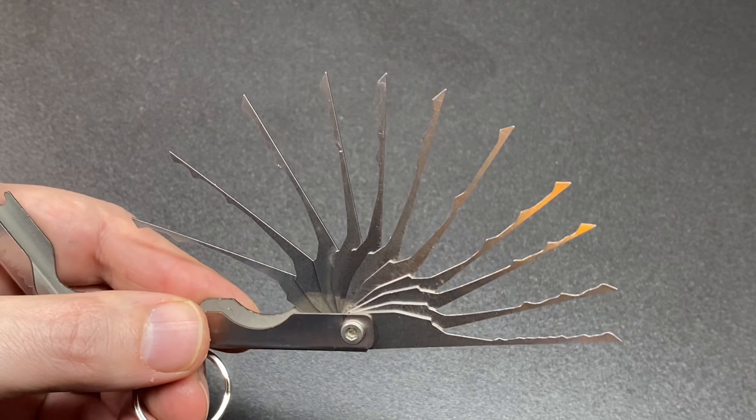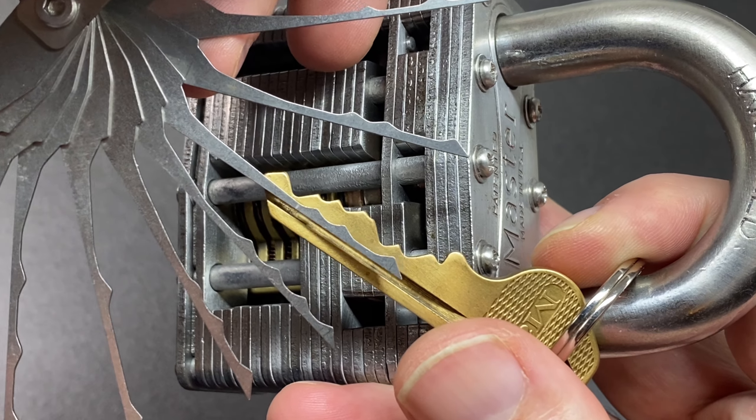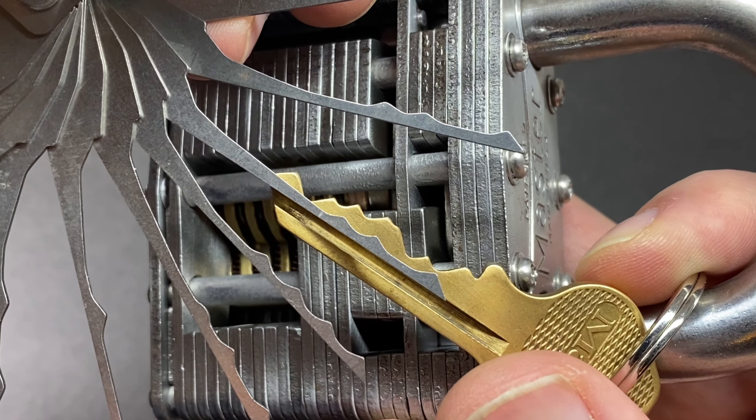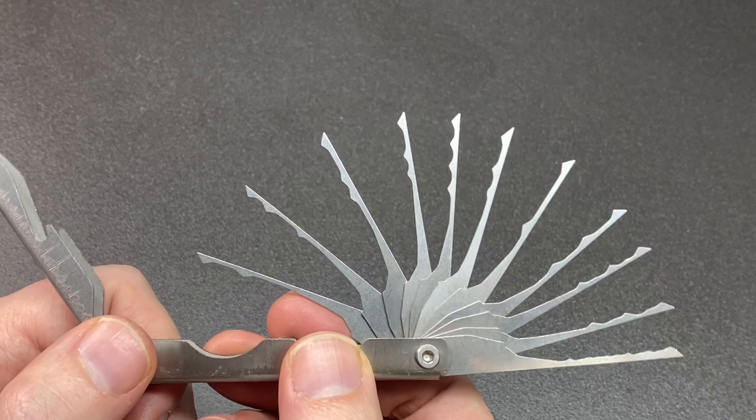It won't work on locks with more extreme bittings. I've got a cutaway Master Lock 19 here — just look at the extreme bitting on this key and compare it to these rakes. Most rakes wouldn't actually be able to get in there to rake a lock with this extreme bitting. This is an extreme example, but it shows that these shallow cuts on the rakes aren't going to help on high security locks with really good bittings.